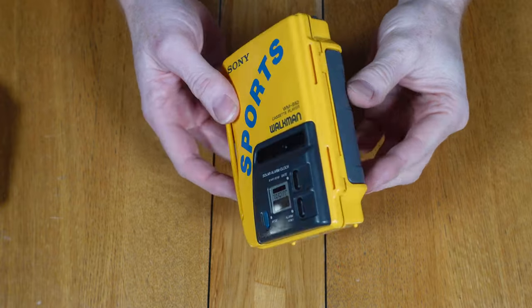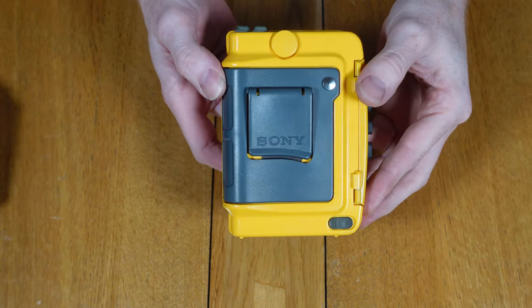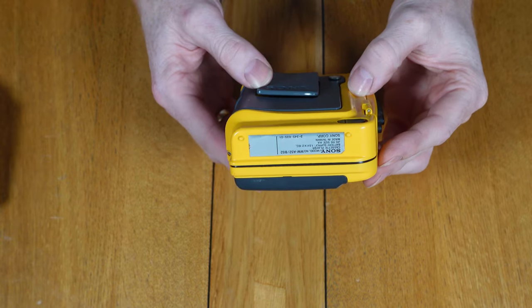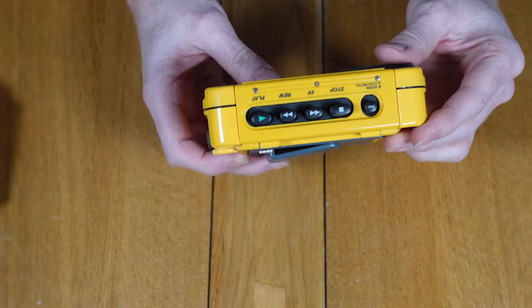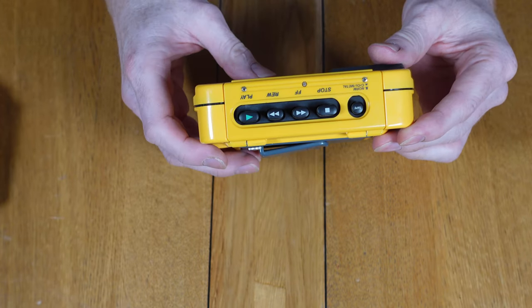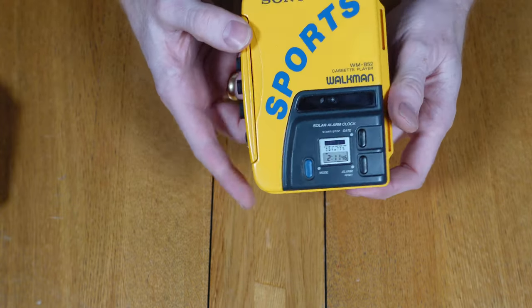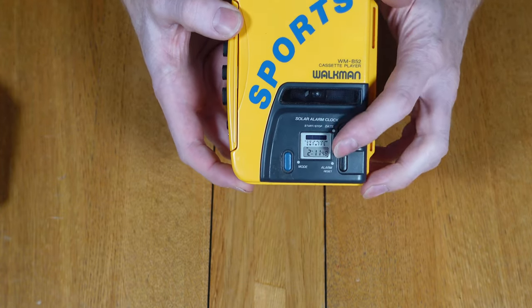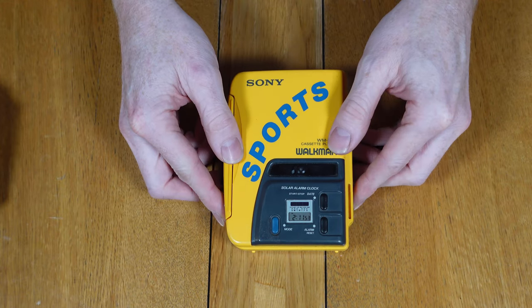So first we're taking a look at the WM-B52 cassette Walkman. This particular unit is in great condition. It has a clip on the back which would have been ideal to attach to a belt or top of trousers, shorts, or whatever you'd wear around your waist. The main buttons are covered with rubber and the earphone jacks are filled with rubber plugs. You'll notice two jacks on this one so two people can listen on independent earphones. This is actually quite rare on the sports models — some have it but quite a lot don't.